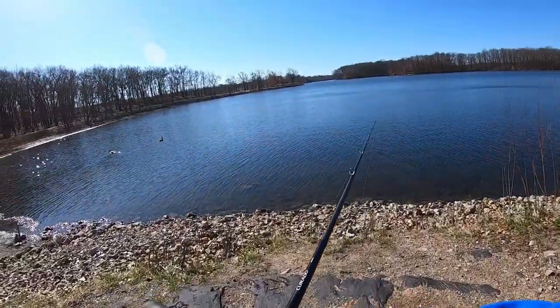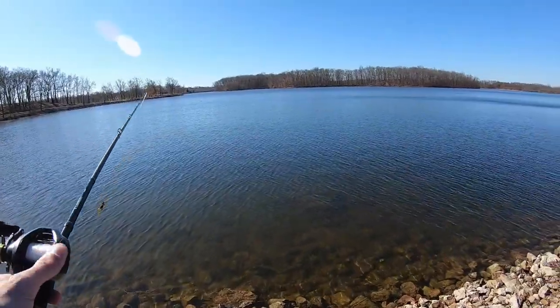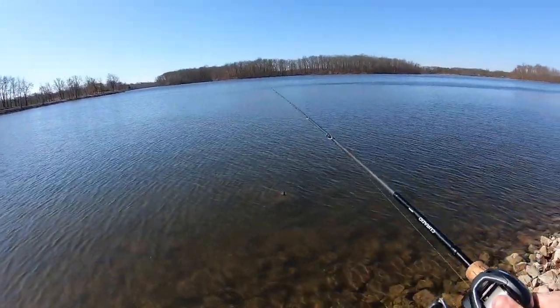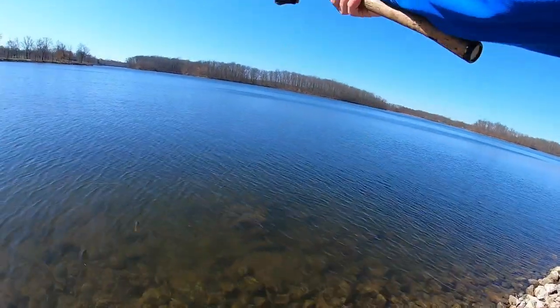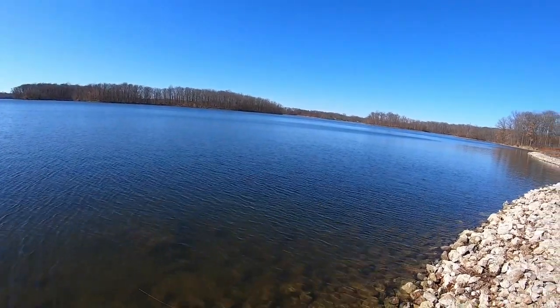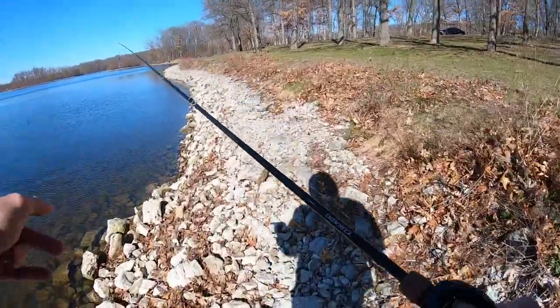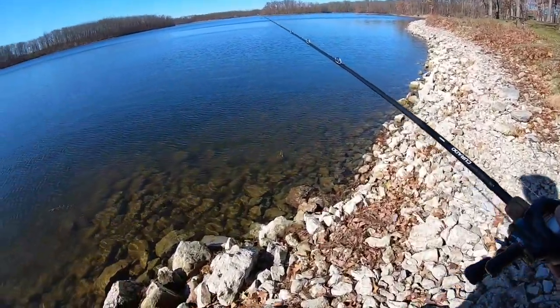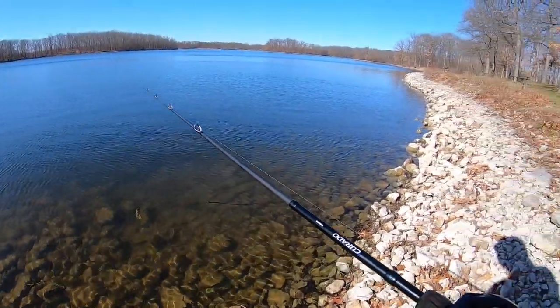I've actually broken a rod before — went to cast and on the back cast grabbed the tip of another rod. Let's see what this looks like. I like that fall. Let's bring it closer and look at it. That's where it was — right here. It was a long rock pile, well, not really a rock pile, but you know what I mean.